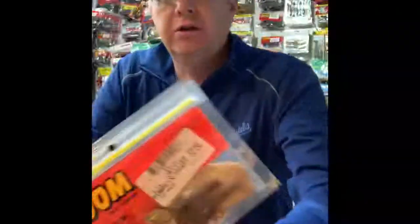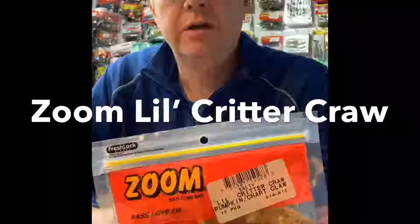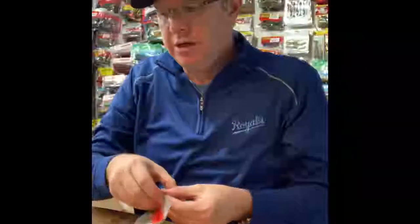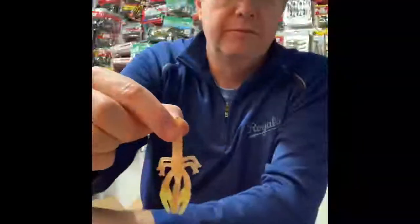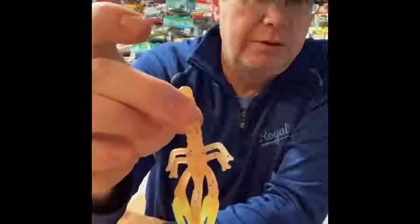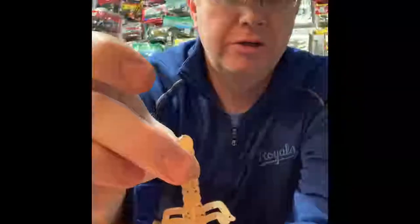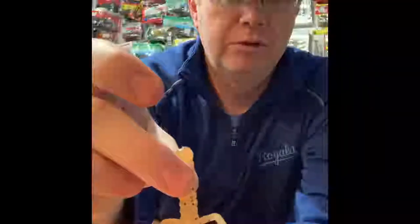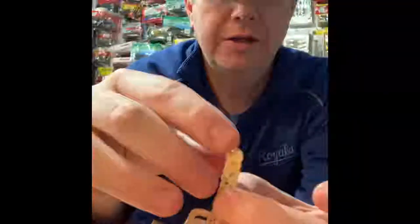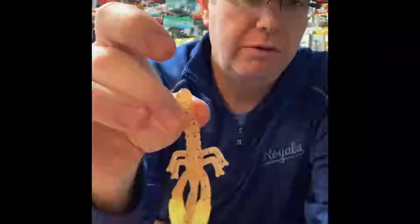It's called the Little Critter Craw, and this color is Pumpkin Chartreuse. These Little Critter Craws are great — they make great jig trailers, and that's really what I use them for more than anything else. It's a very cool looking bait. It's got your two pinchers, some whiskers or antennae, and a couple of little creepy crawly legs. You could tear these off if you wanted to. Makes for a really good jig trailer.